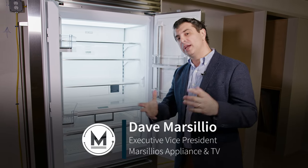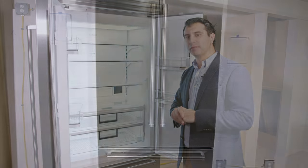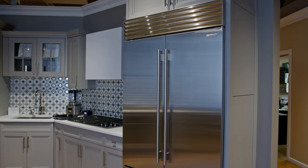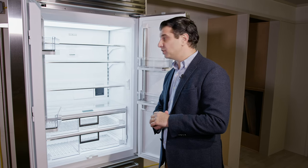Hi everyone, welcome back to the channel. Rounding out the updated Classic Series Sub-Zeros is the 36-inch French door. If you haven't had a chance to check out the video on the 48 or the 42-inch French door, the link will be below here. Please click that and check it out for all the new updated features.